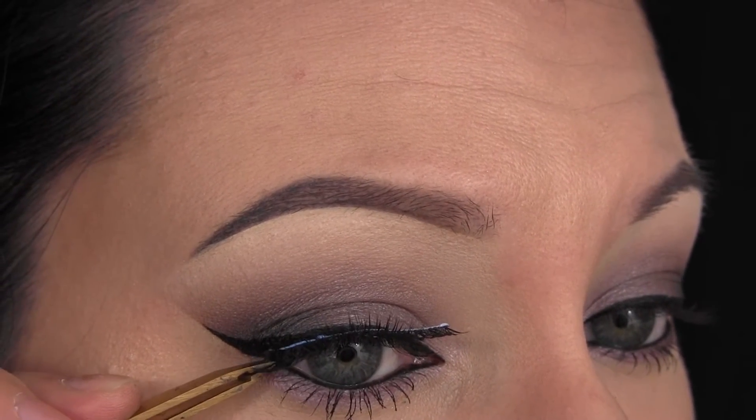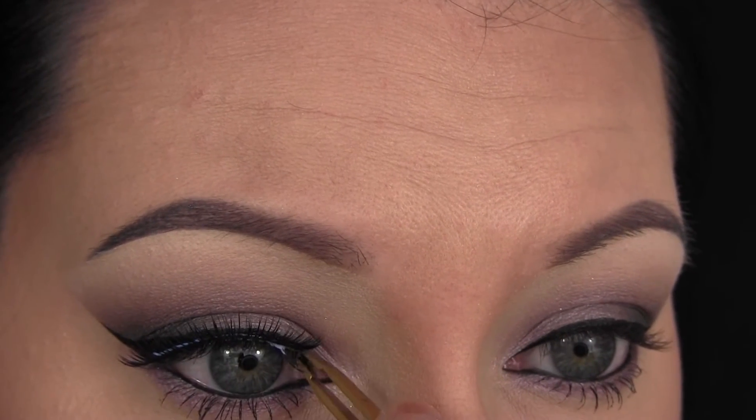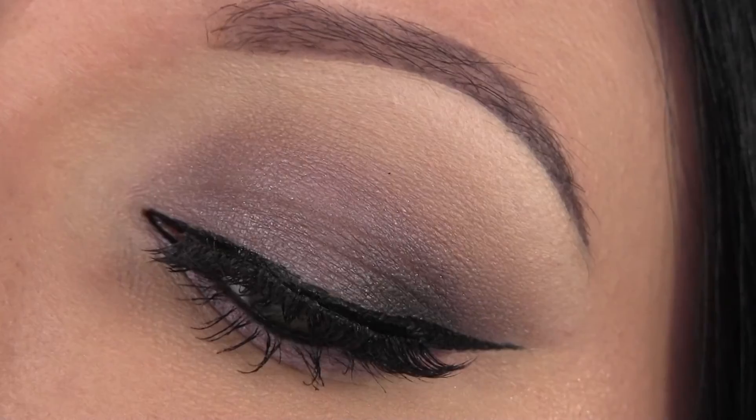And after that, you are all done. I hope you guys enjoyed the look — I absolutely love the way this came out. If you like it too, don't forget to give it a thumbs up and subscribe if you're not already. I will definitely be doing more looks with this palette, so stay tuned for that, and I will talk to you guys soon. Bye!